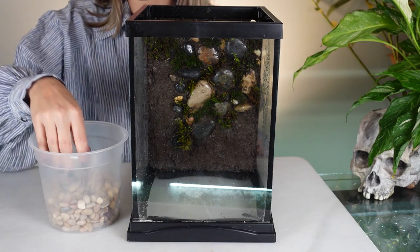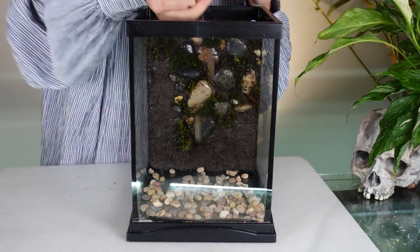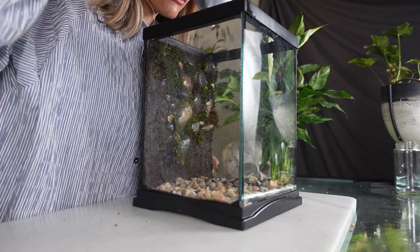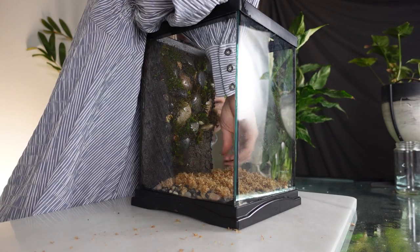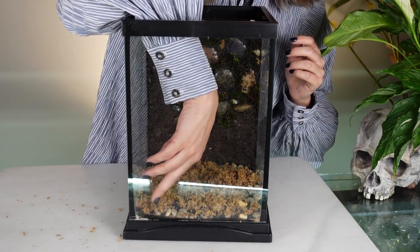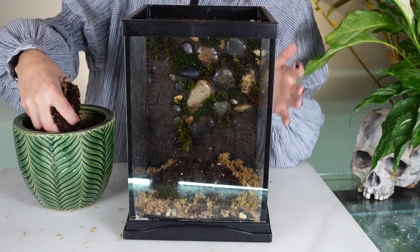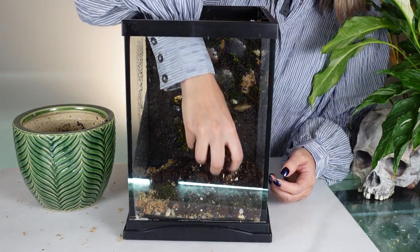We are going to go in with our pebbles — smaller pebbles first. Next is a layer of charcoal. Then I'm going to add a layer of sphagnum moss, damp sphagnum, just a very thin layer. This is actually sphagnum moss petals, which is a lot easier to find than the long fiber. My substrate for the base is one quarter regular potting mix and three parts coco coir. I also like to add in just a small handful of the aqua soil because there are so many nutrients in it and the plants are really going to love it.